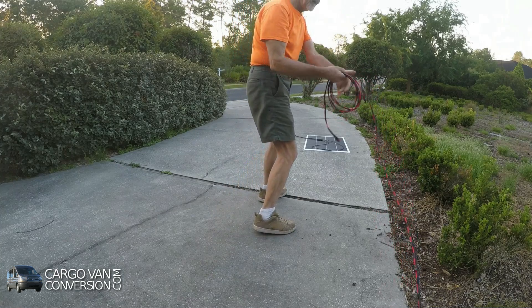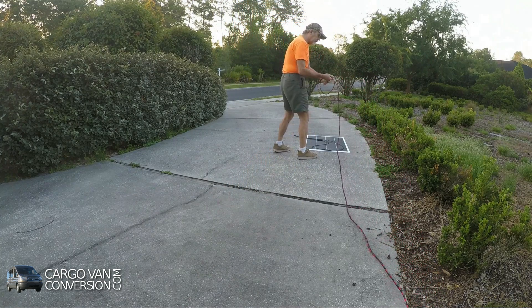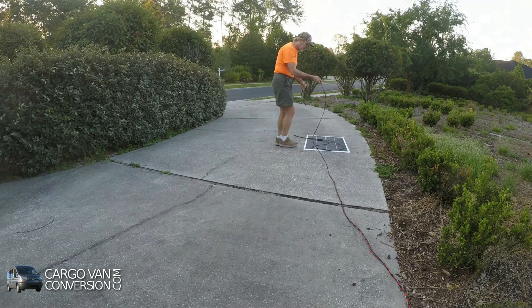Instead of a solar blanket you can also use a flexible panel when you're parked in the shade — just put them wherever the sunlight can reach them.